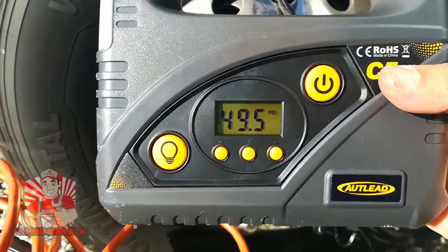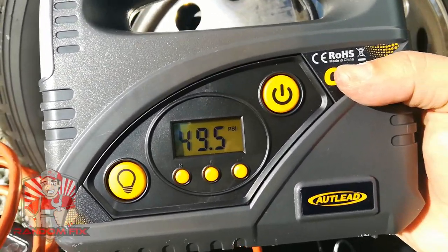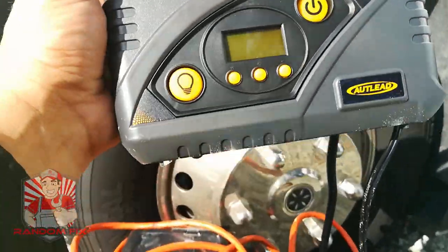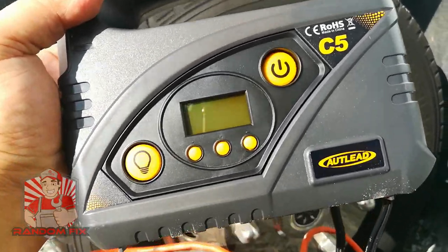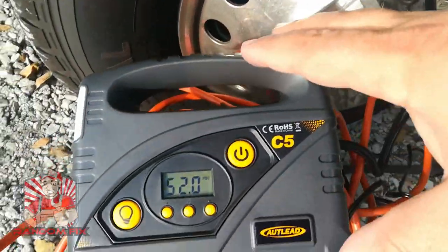Today we're going to be trying out the Auto Lead 12 volt plug-in digital air compressor. Stay tuned till the end — I'm going to share my two tips for using a portable air compressor like this and how to get the most out of it. All right, with everything set up now we're going to go ahead and see if this compressor can get the air pressure up to 61 pounds.